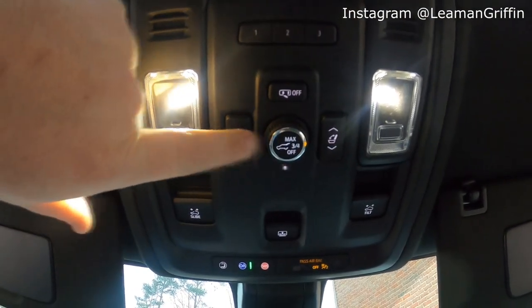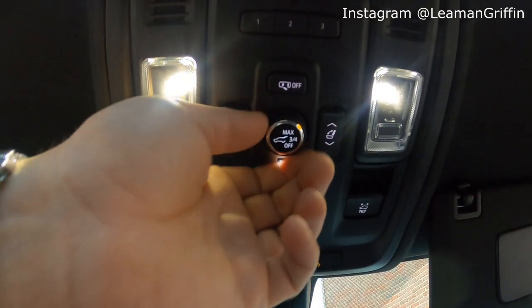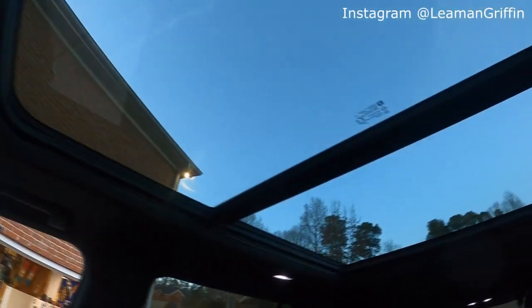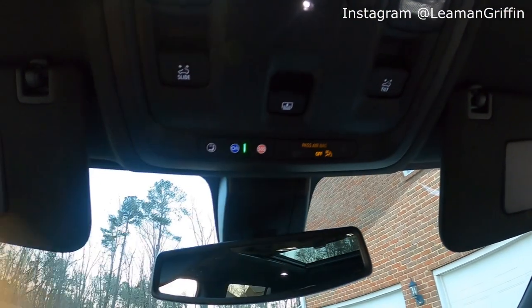This is actually your third-row seat control — you can control the seats folding up or down from the front of the truck. Then you've got your rear hatch control where you can set it to max open, three-quarter open, or off so you can't control it from here. This truck has the panoramic sunroof, which I really like, and you can control the screen here to close it, as well as the slide and tilt of the sunroof. And then you've got your standard OnStar buttons too.